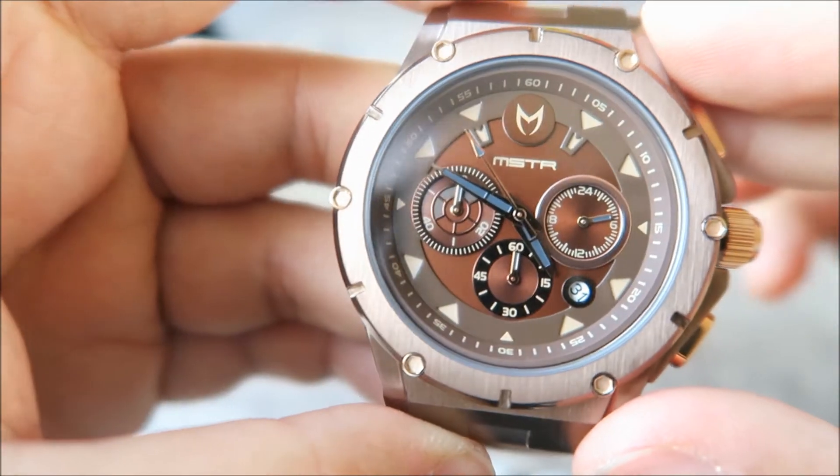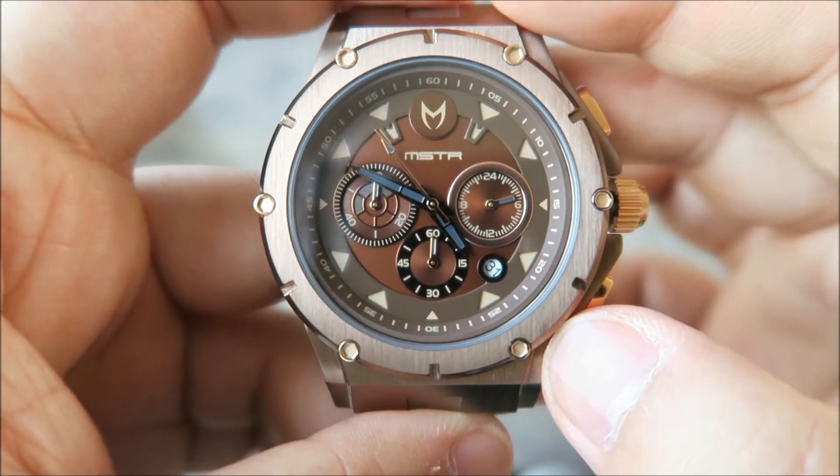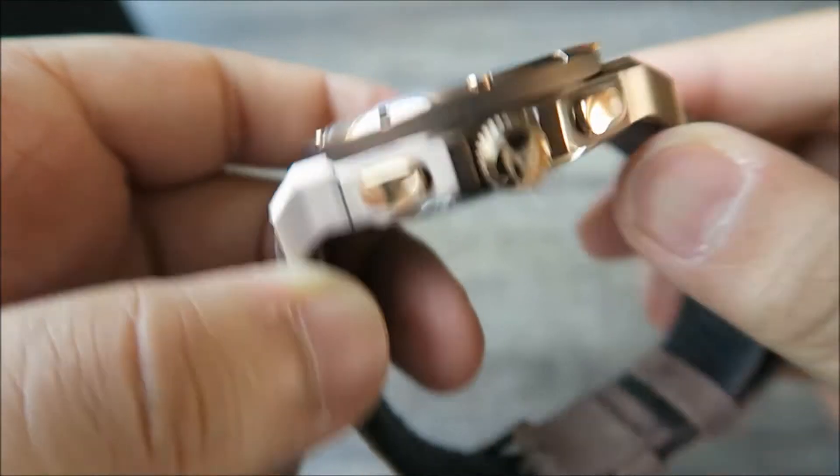The dark gray on the hands helps you tell the time at night time as well, which is good. And you've got the black and white date function on the side there as well. On the crown you've got the Meister logo.